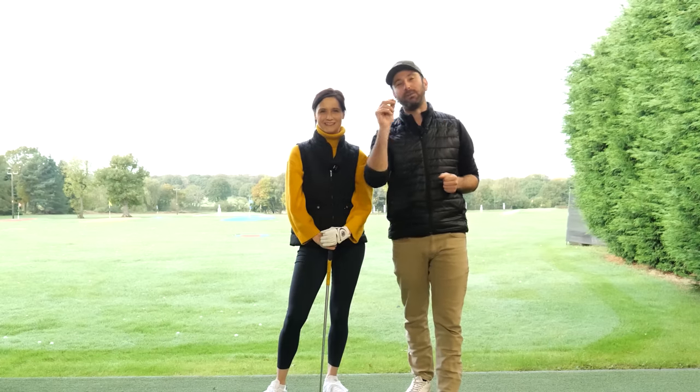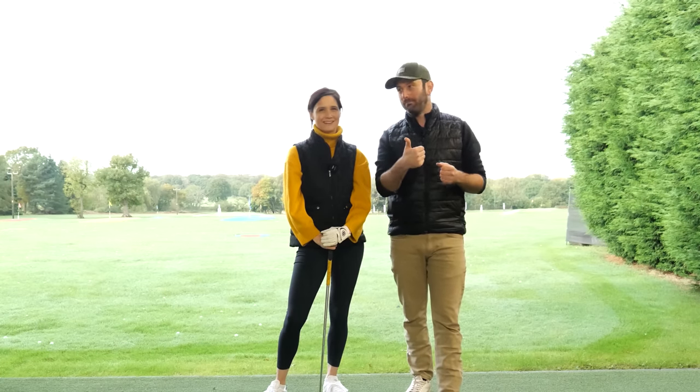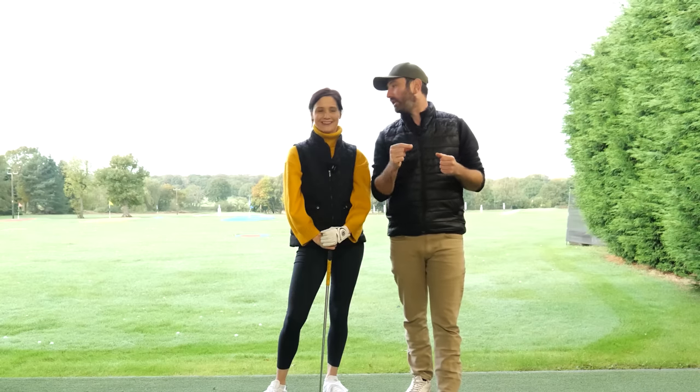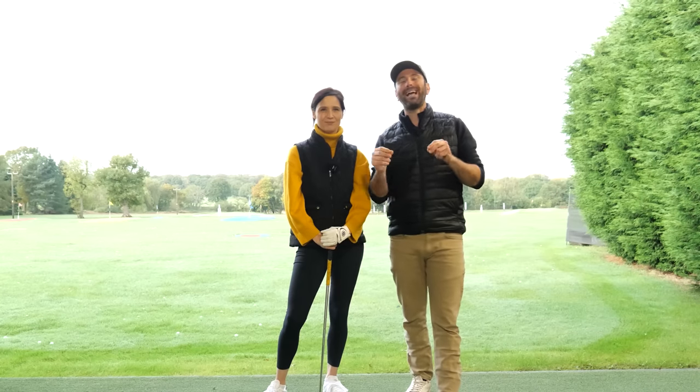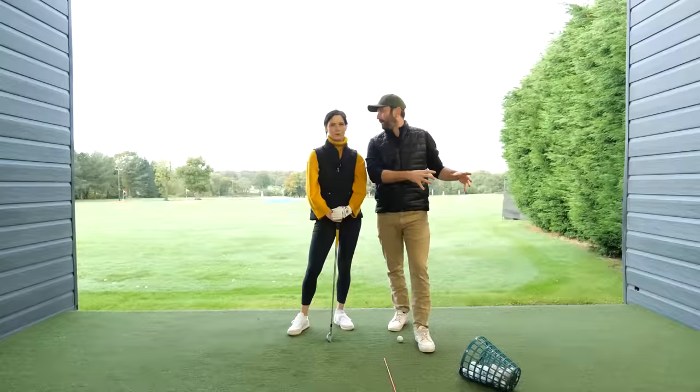In today's video, I'm going to share something that Anna is going to learn — how to strike the golf ball miles better. It's something I do with loads of my online students, so I know it's going to work. And it's massively upon reflection of the last game of golf on the course.